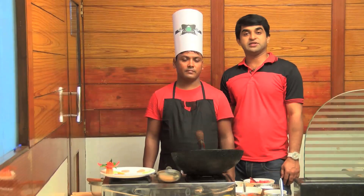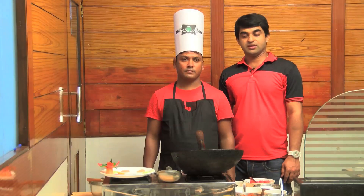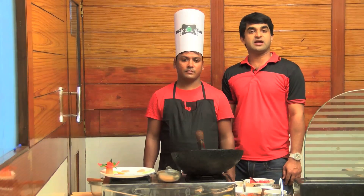This dish is called Mutton Shuka. Usually you can try it in a restaurant or hotel. How do you make this Mutton Shuka? In this hotel, our chef is going to cook it. Today the dish is Mutton Shuka — this is a specialty dish.